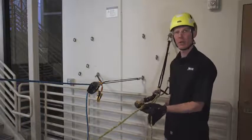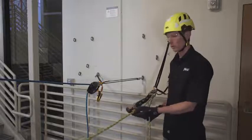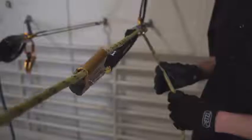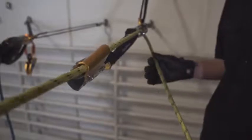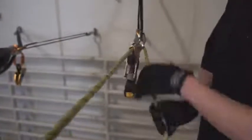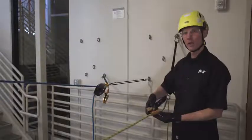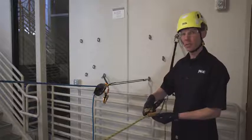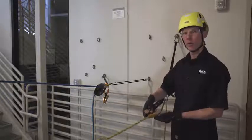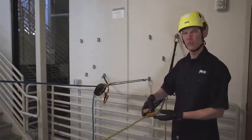The ASAP and ASAP lock are designed for anyone working on rope. In normal function, the ASAP lock allows the rope to travel through the device in both directions and locks onto the rope in the case of sudden acceleration. One benefit of the ASAP is that in the case of sudden acceleration, it does not require manual intervention to lock on the rope, thereby reducing the chance of human error.